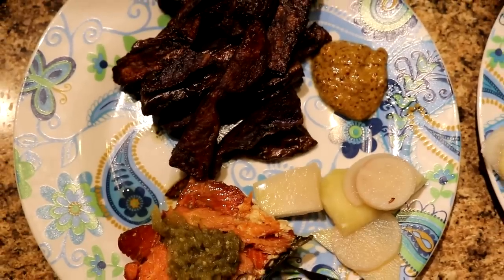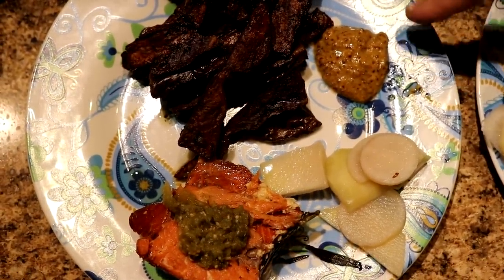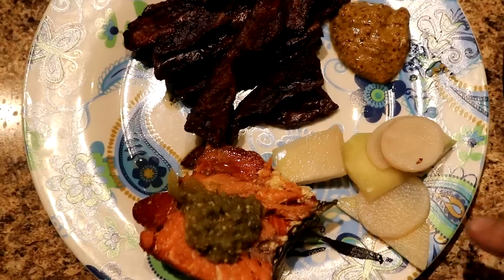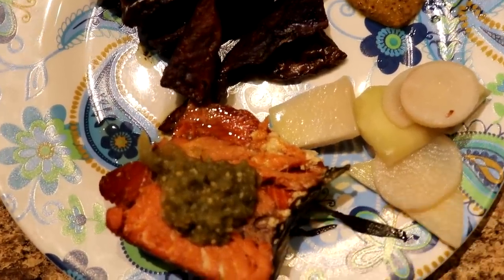For lunch we're having fish and chips — got a purple potato we made our fries out of in the oven, some of our mustard, these are pickled radishes and kohlrabi, and we've got some smoked sockeye salmon with a little bit of salsa on it.